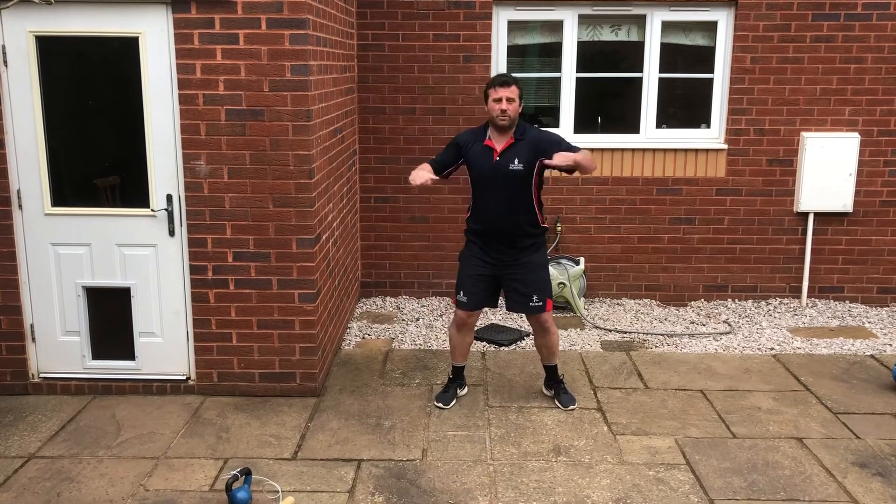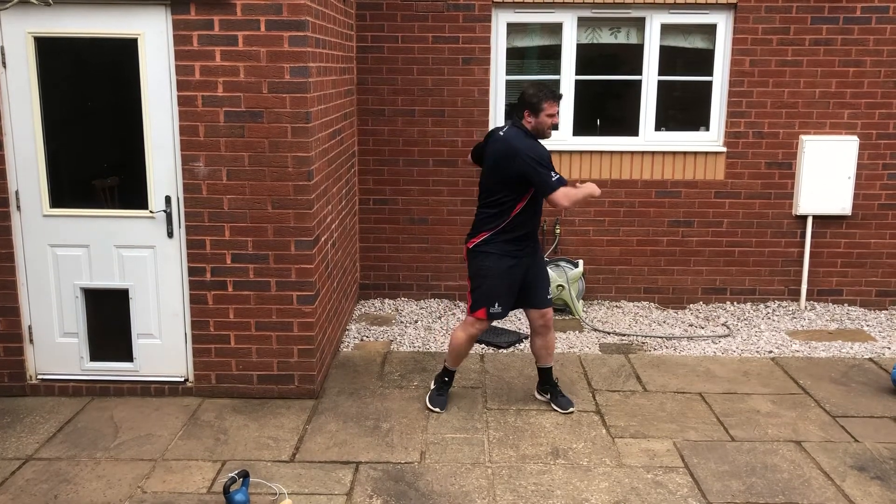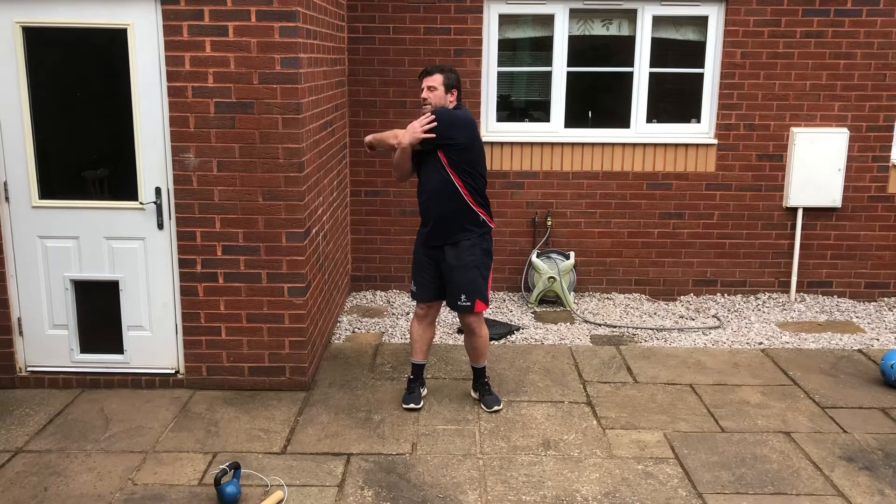As before, just do a bit of rotation and stretching to make sure you're nice and loose. Make sure your arms are nice and stretched.